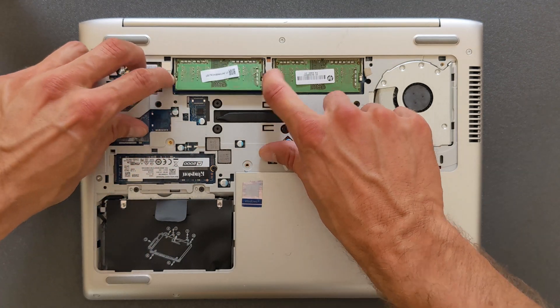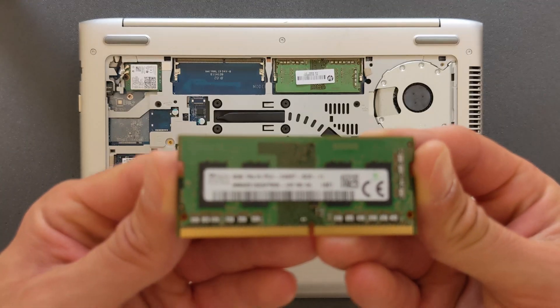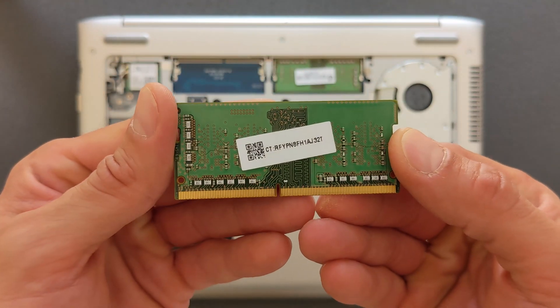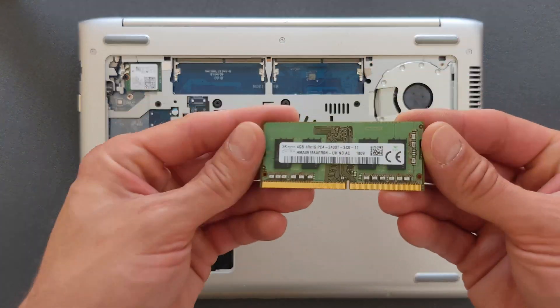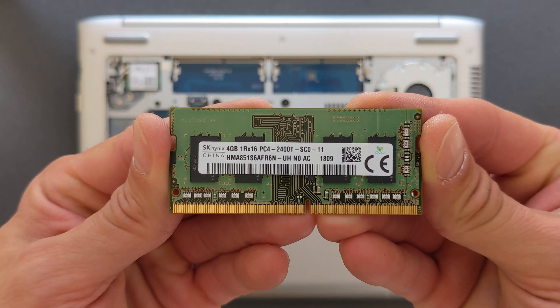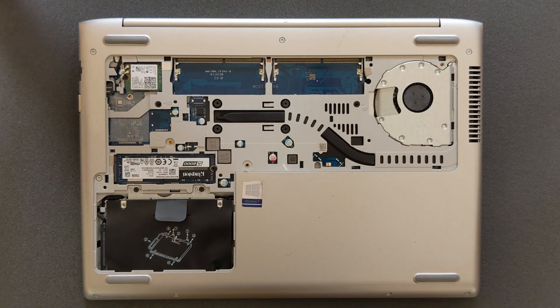Next is the RAM. There's 8 gigabytes in it at the moment — two 4 gigabyte sticks, DDR4. I'll leave the serial number of these sticks in the description so it's easier for you to find if you're upgrading. I'm going to upgrade to 8 by 2, so it'll have 16 gigabytes in total. As far as I know this laptop will take 32 gigabytes easily, so 2 by 16 gigs will work as well.